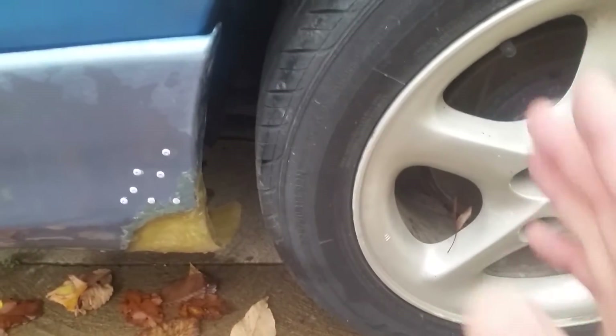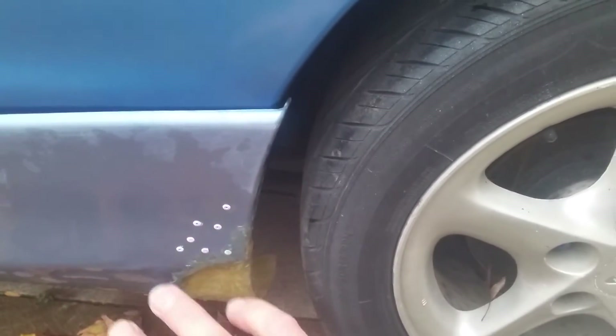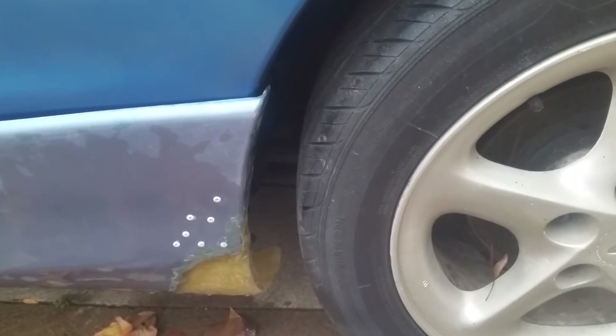Once I get that ground down, this can meet up with the arch. Then once I get everything shaped, I'm going to go over the top of everything with a big piece of fiberglass on the inside and a big piece on the outside — it might even be one connected, one solid piece.